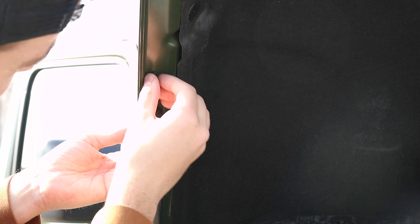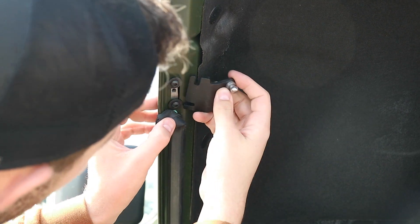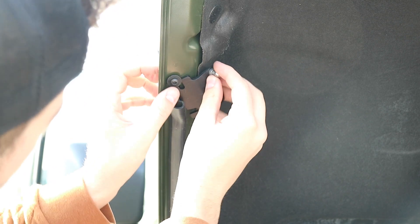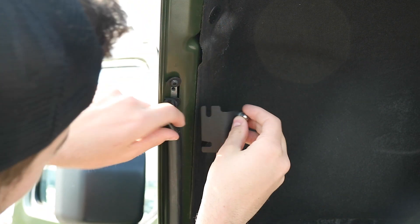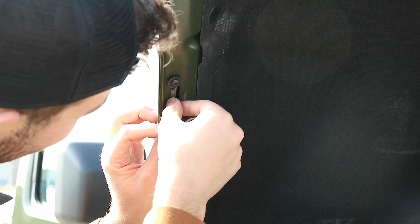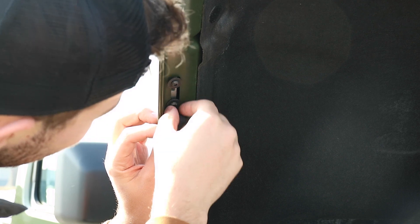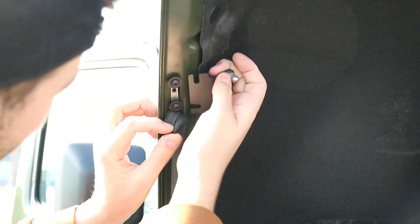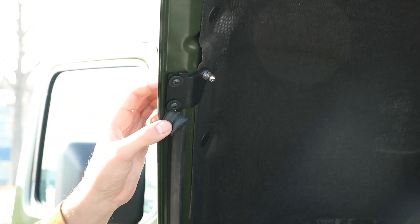You need to loosen this one a little bit. Then take your passenger side brace — there you go, just like that you're on there.